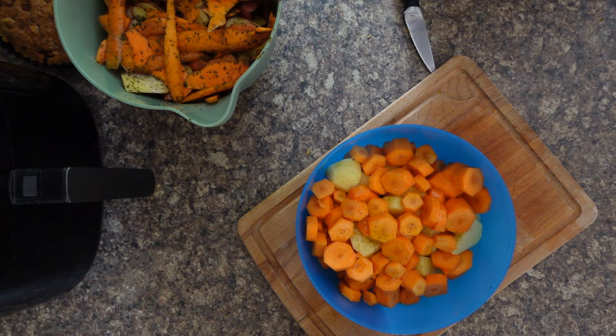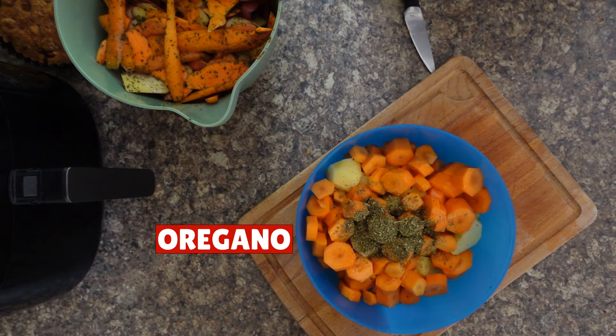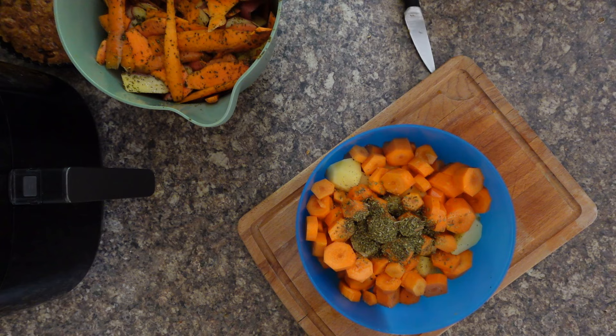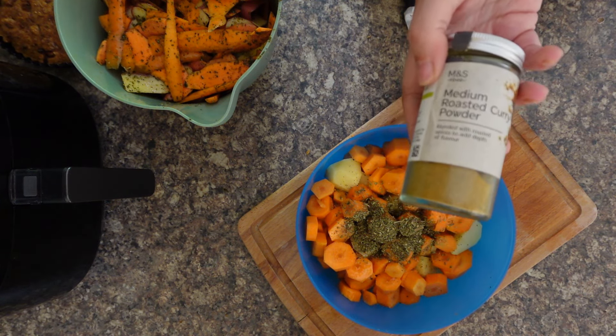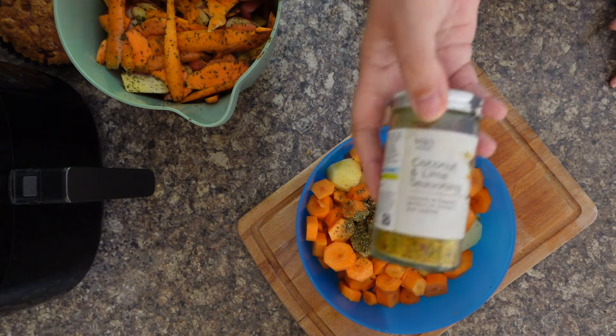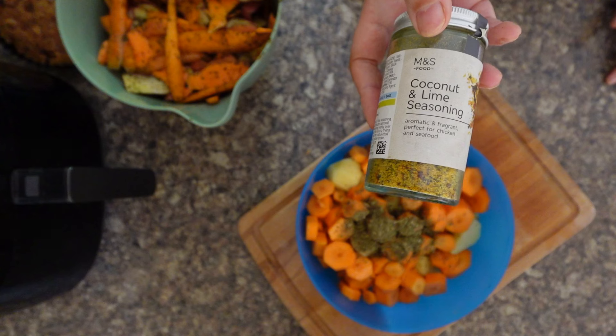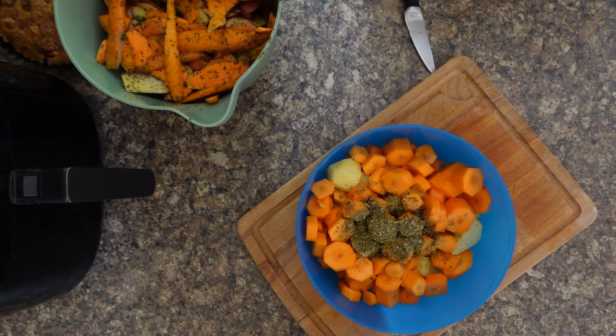Then it's up to you which dried herbs you add. I love some oregano, and you can also flavor these up if you want — for example you could do them with some medium roasted curry powder. One of my favorites at the moment is the coconut and lime seasoning from M&S and it's absolutely delicious. M&S have got lots of these sized jars — you can get the fajitas, Chinese, or if you're doing this kind of recipe they even have a roast potato one and that is just as nice.